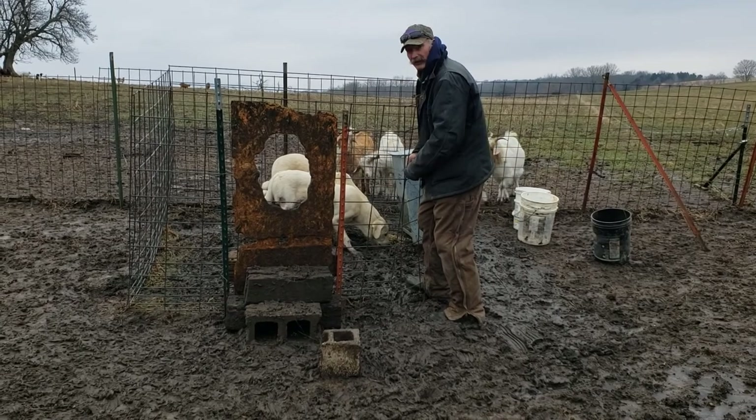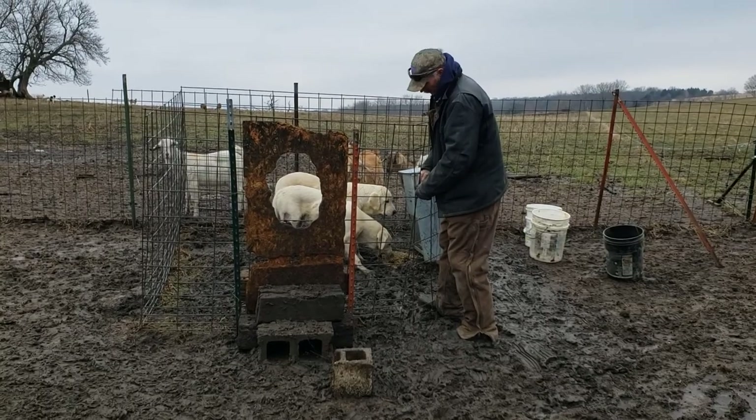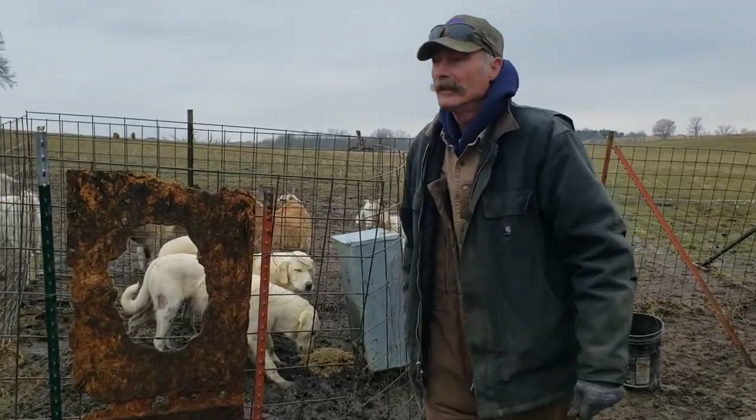They'll figure it out. You want them to be a little hungry when you try to do this. That dog doesn't like the camera.